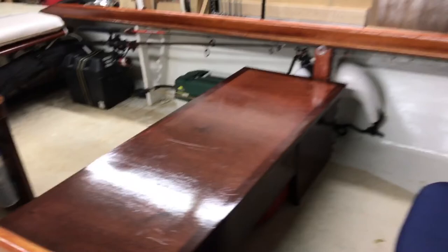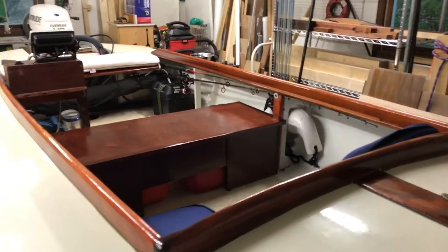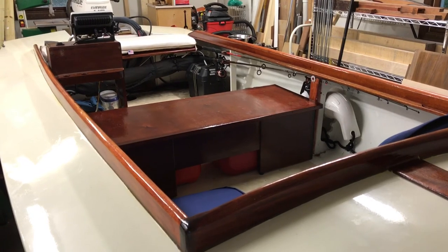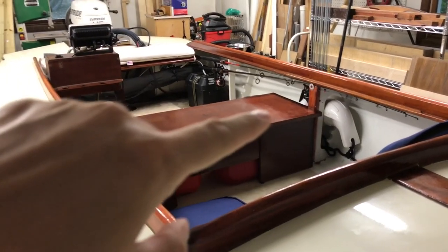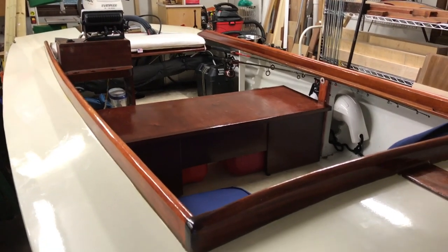Secure that with the bungee and that's about it. You can kind of see how it situates — that is the bench, and I'll be putting a cushion across here once it arrives, and that should do it.